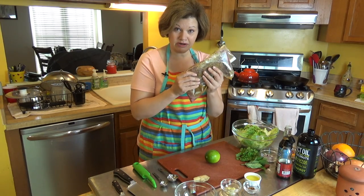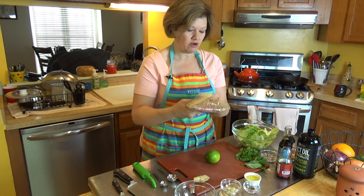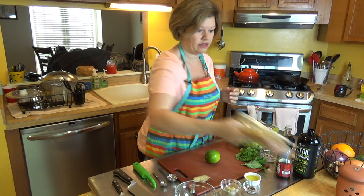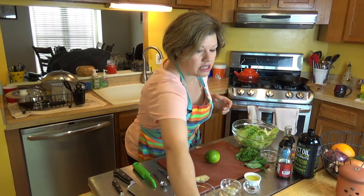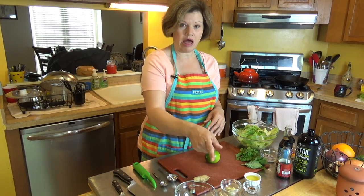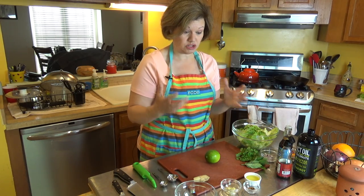My steak has been marinating overnight. I took it out about 30 minutes ago — in about a half hour it should be ready to hit the grill. So I'm just going to put that to the side. What I'm going to do now is show you how I made the marinade, which is also going to double as the actual salad dressing.